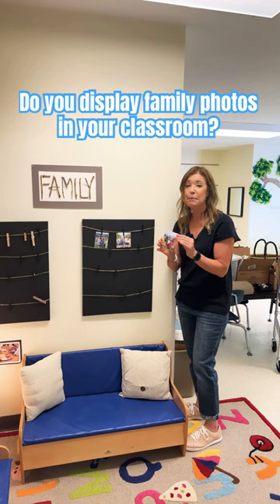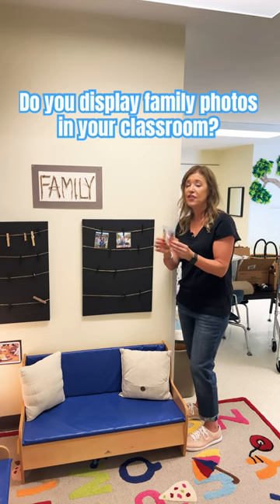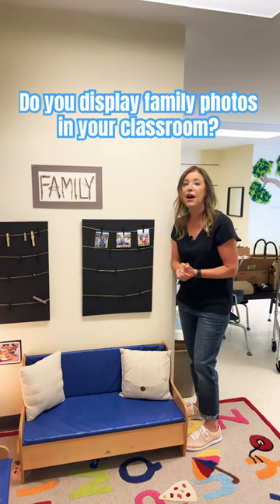This is especially helpful at the beginning of the year when they might be going through some separation anxiety. They love to look at their photos, but all throughout the year, they love to come up and see their families, and they love to look at the families of the other children as well. Thanks for watching.